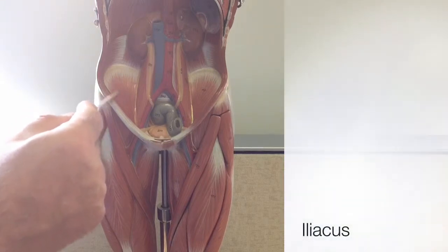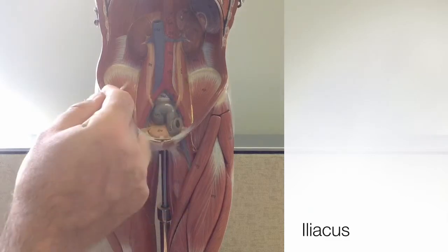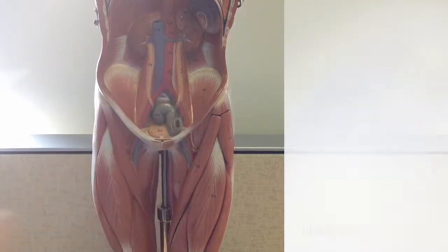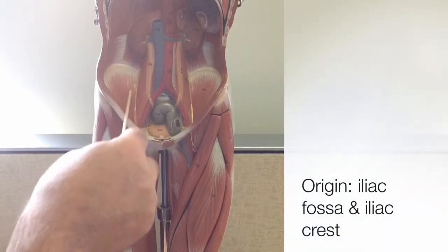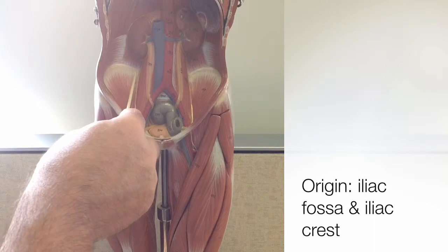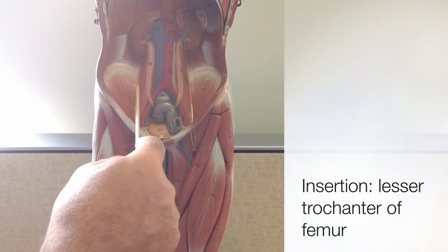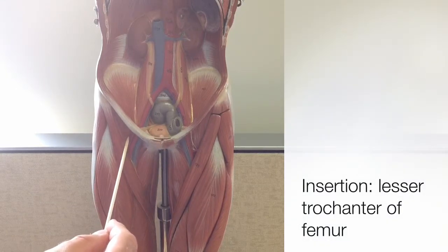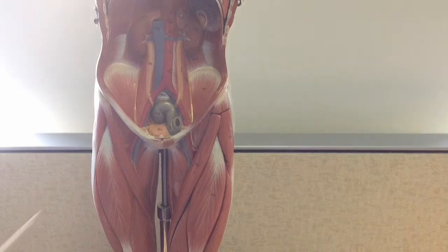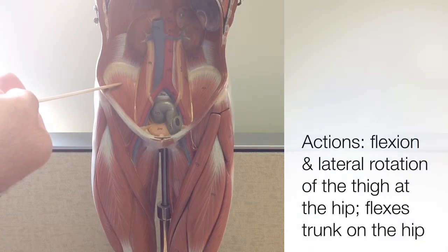The iliacus is the large fan-shaped muscle just lateral to the psoas major. Its origin is on the iliac fossa, the groove on the anterior coxal bone, as well as the iliac crest. Together with the psoas major, the iliacus also inserts onto the lesser trochanter of the femur. The iliacus performs the same actions as the psoas major: flexion and lateral rotation of the thigh at the hip.